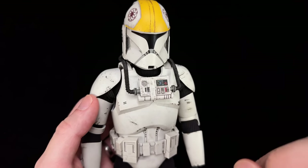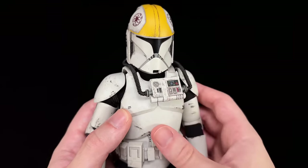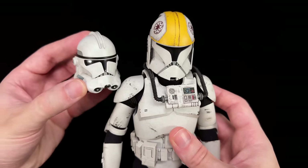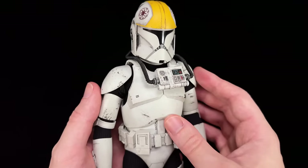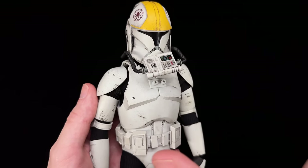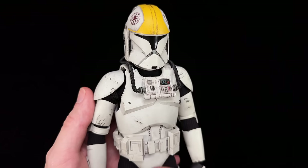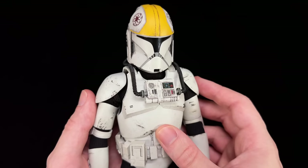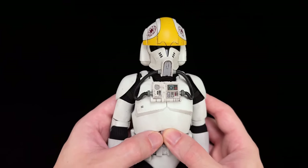The third annoying thing: the only thing stopping you from removing the clone pilot helmet, taking off the chest box, popping on a regular Phase 2 or Phase 1 helmet, and turning this guy into a veteran clone trooper is these pegs right here. They could have absolutely gone with magnets for this chest box so you could simply pop it in position — it would have been less restrictive for articulation — but they didn't, they went with pegs.